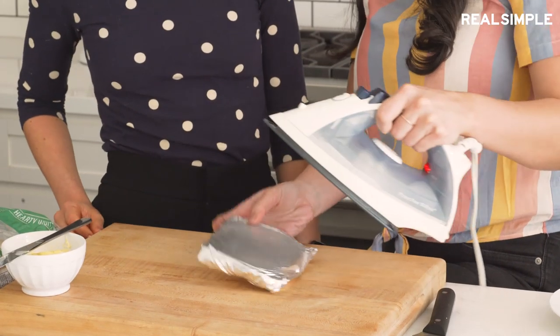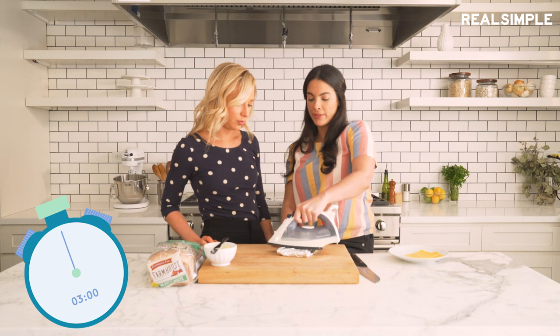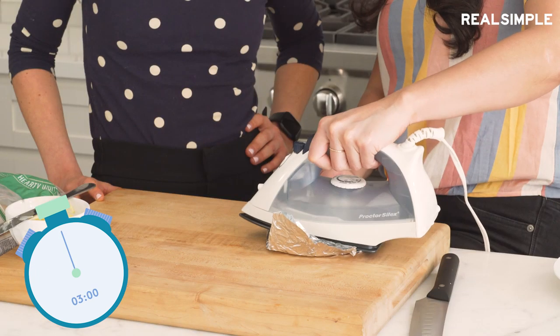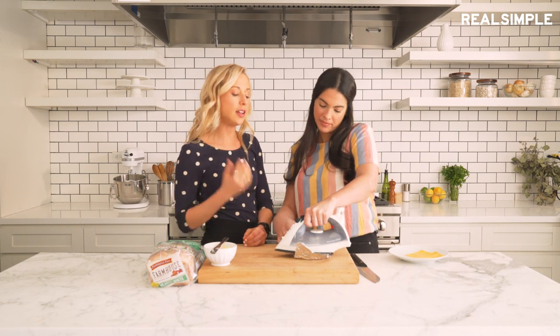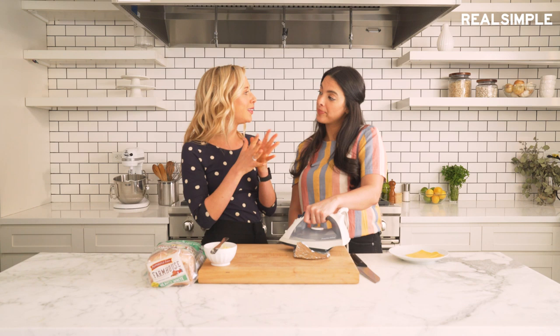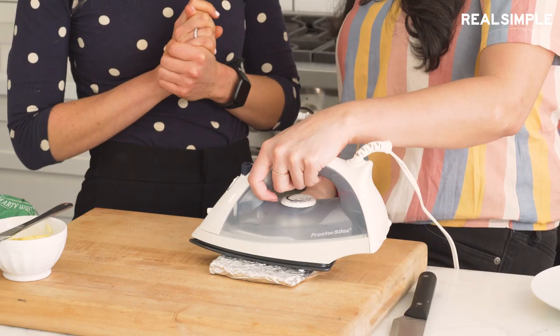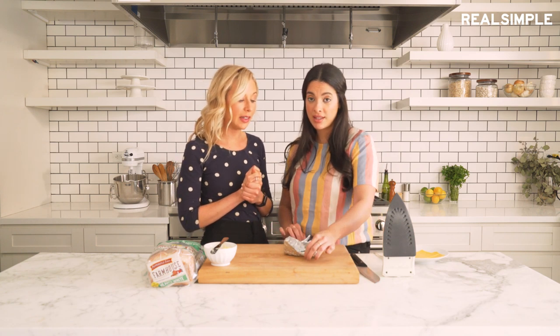Side one — three minutes. Let's flip it over and do it on the other side for another three minutes. Smells like if you took the scent of an iron with the scent of a sandwich and married them — happily ever after. That's been about three minutes on each side. Smells like grilled cheese. Smells really good.